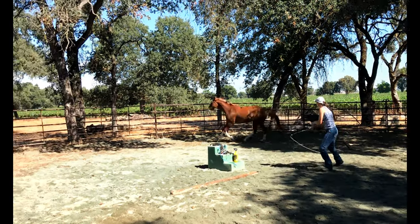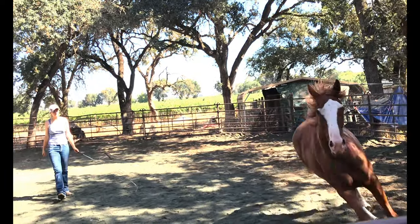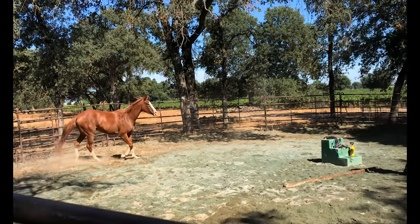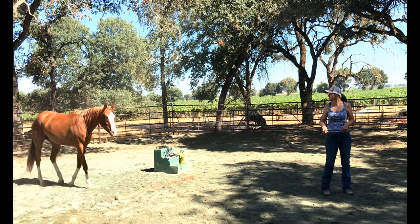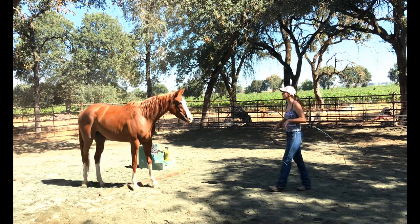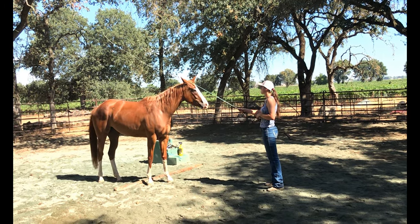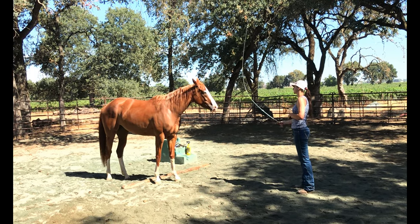Another turn to the inside, another turn. And have her come in — instead of pointing her off the new direction, I just face away from her and have her come in. And then I immediately go to desensitizing her. You can see for a second she was like, oh my gosh, are you going to spank me? Just because I'd been using the whip to make her go for the last couple of minutes. So I just say, you're all right, I'm just going to pet you with it.